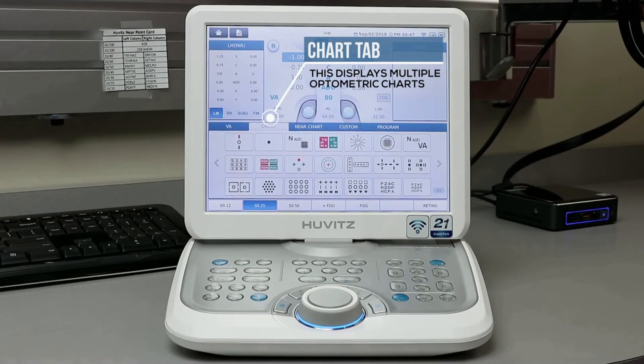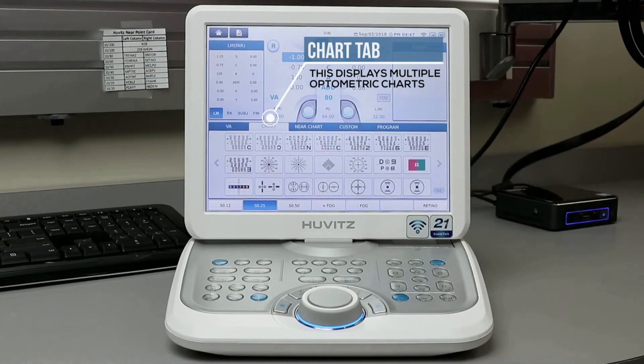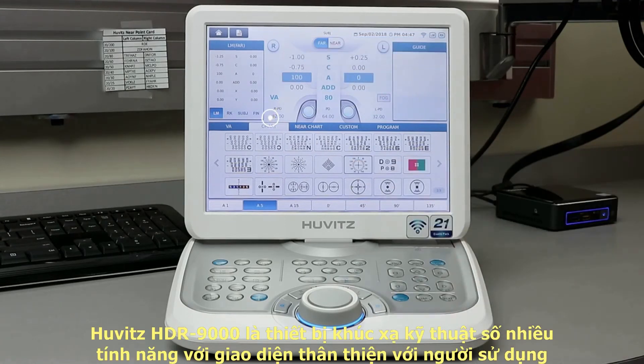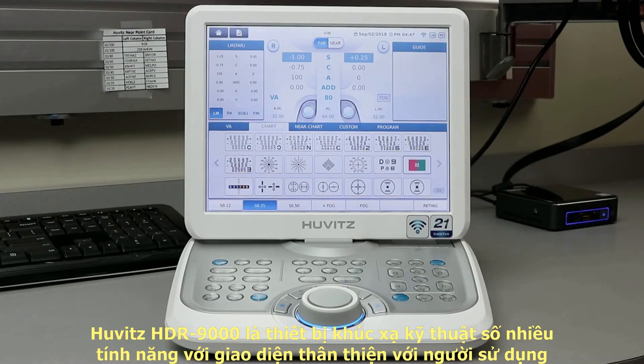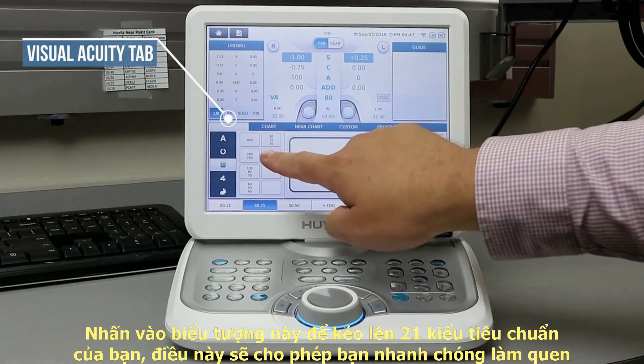In the center, pull up the chart tab to show you the many charts and tests available for you to use. Each button that you press will project directly onto your visual acuity chart. Select the VA tab to go back to your main menu.